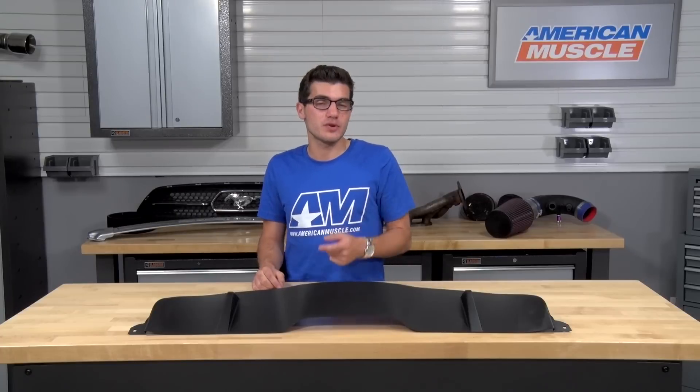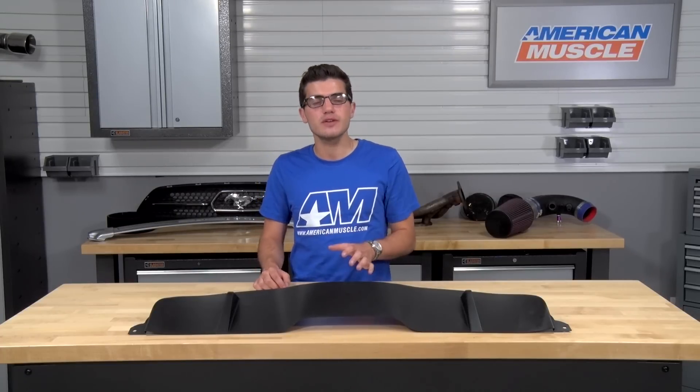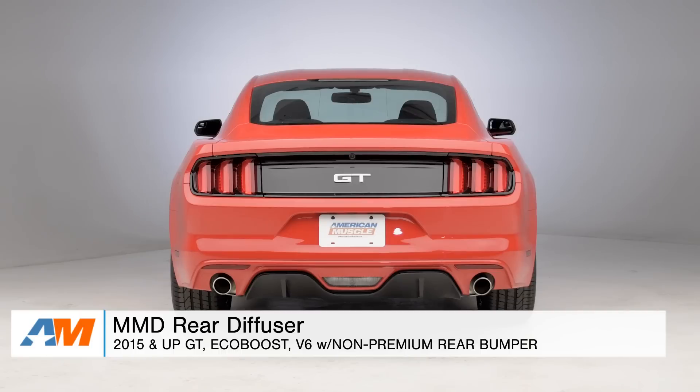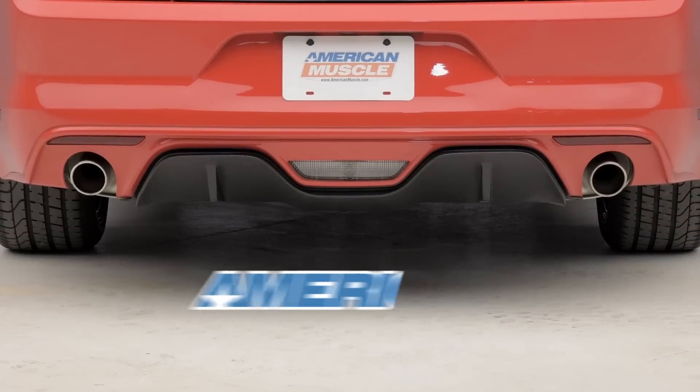To quickly wrap things up: if you're the owner of a 2015 or newer GT or EcoBoost Mustang and you're looking to spice up your non-premium rear bumper with premium styling without breaking the bank on a complete bumper swap, you might want to check out the MMD Rear Diffuser — available right here at americanmuscle.com.